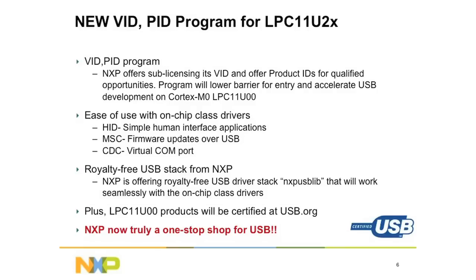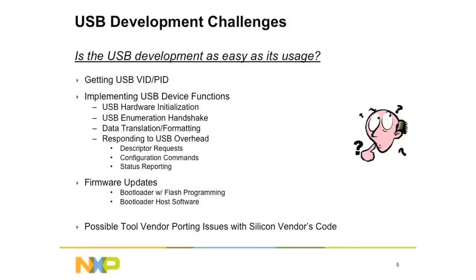The third advantage from NXP's USB microcontroller is NXP's VID and PID program. The link power management feature enables low power performance for USB devices designed for the latest Windows 8 applications. NXP offers sub-licensing USB VID and PID programs for customers who need their application to be certified by USB-IF. Please visit www.lpcware.com for more information.